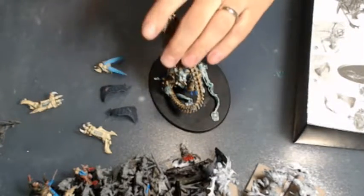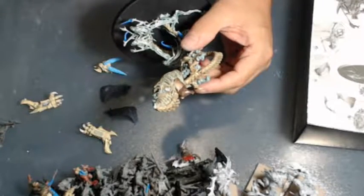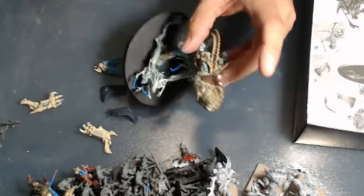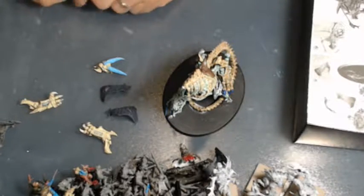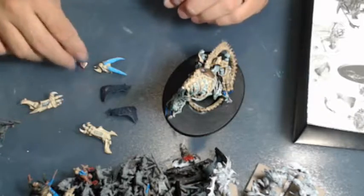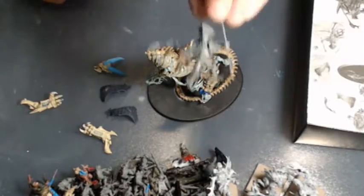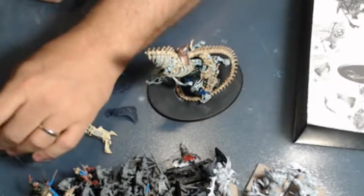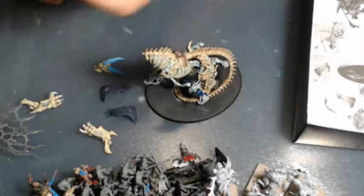I've been building the creature here for the Mortarch. I've been doing a lot of live stuff lately but I've been building this up this weekend. If you're just getting into start collecting sets and not very hobby oriented, this may not be the best thing, because this requires a lot of painting before assembly. I magnetized the seat, as you can see, because I want to use all of the rider options.